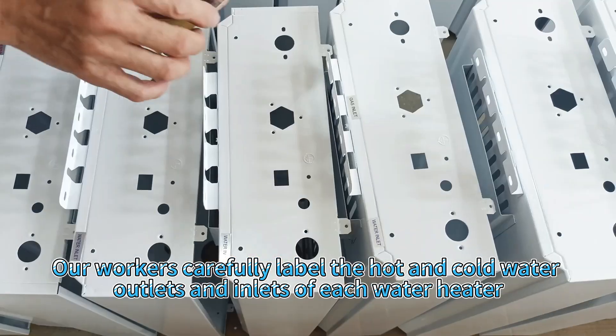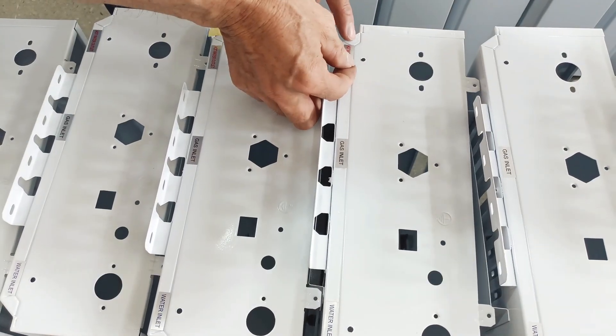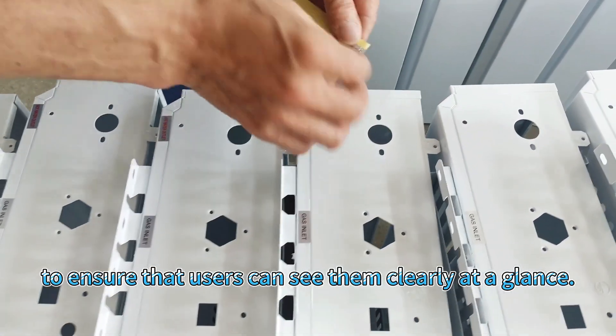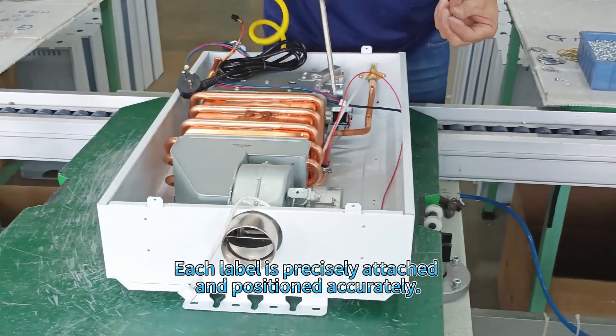Our workers carefully label the hot and cold water outlets and inlet of each water heater to ensure that users can see them clearly at a glance. Each label is precisely attached and positioned accurately.